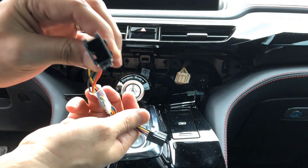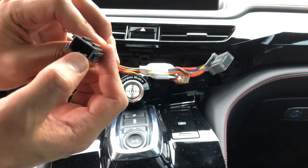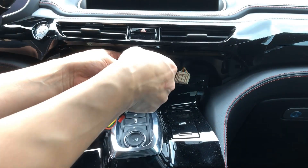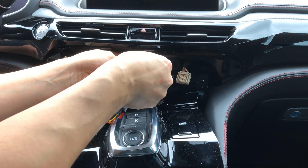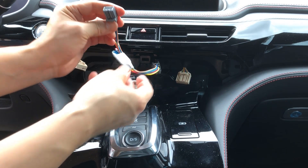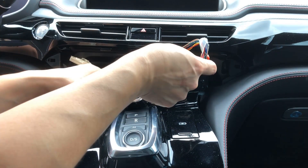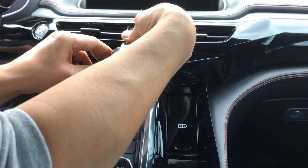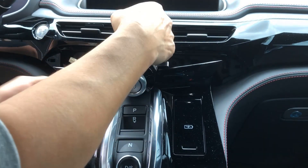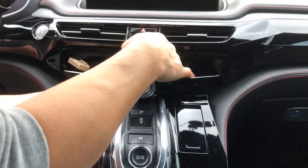Now we just need to insert the Idle Stopper. This is the female side and this is the male side, so we take the male side on the harness, plug it into the adapter, and now we have our jumper harness that fits into our IDS dynamic mode. You can tuck this harness back behind the hole.